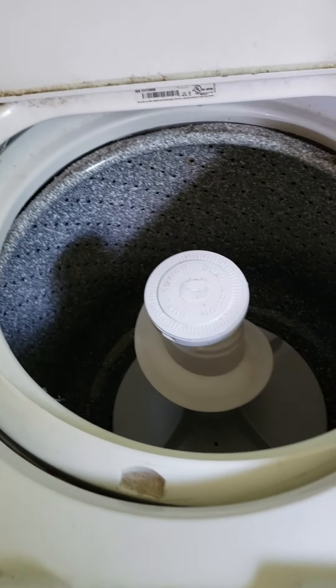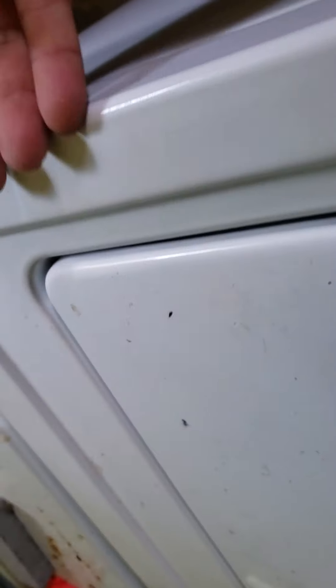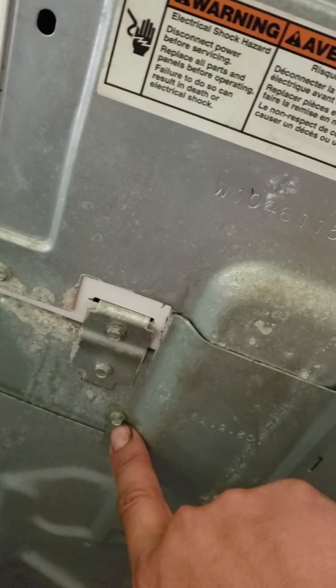I can already tell the tub ring came loose — fixing to break her open and see what happens. On these types of washing machines, the Whirlpools have two spots where you can stick a putty knife inside the front part up here. But on this Kenmore, you have to take that top screw out right there.